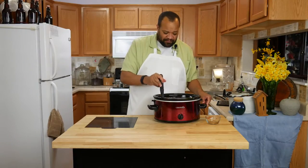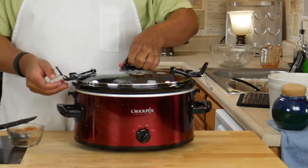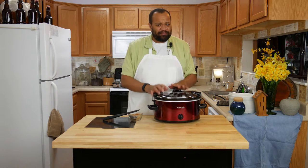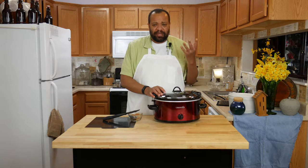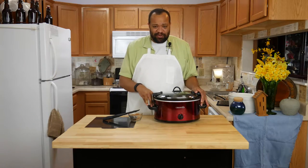Now I'll give this a simple stir. Smells really good already. Then put the lid on it. I would put this on low or medium depending on how much time you have, and just let it go. The cool part about this is the beans are soaked so they won't absorb all the liquid. You'll have a great chili and it is so tasty, so good, and so fast. So let's let this cook and we'll come back.